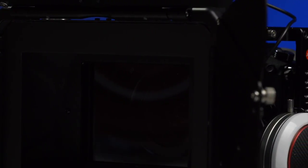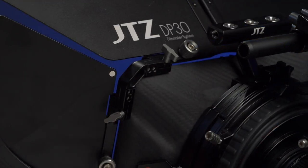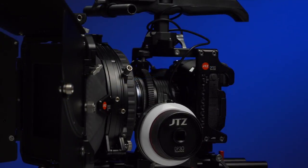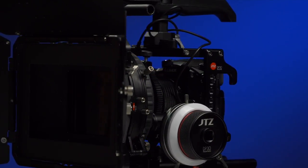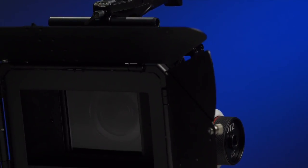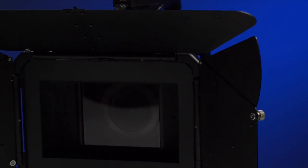Now the independent filmmaker can use them too, with filters. Once you buy a matte box, it will be with you for a long time. Cameras and lenses change, but matte boxes usually do not. You are able to use a good matte box for years and years.